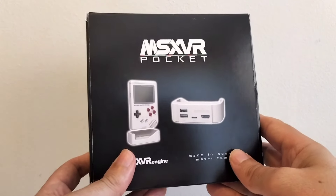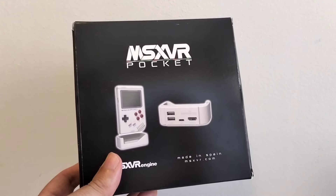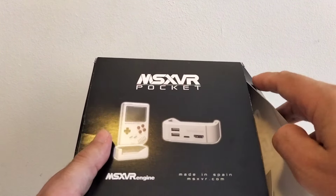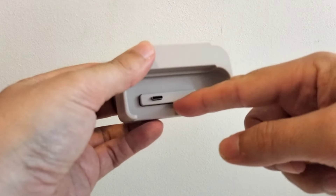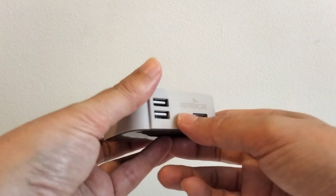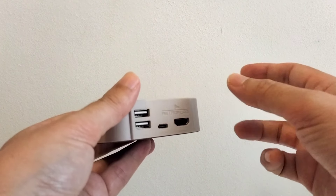Esta es la caja, y hay que destacar que va a haber más de una edición. En esta edición que me han enviado de cortesía para reseña, os voy a enseñar lo que trae. No es un unboxing porque ya lo he abierto antes, pero sí veréis el contenido original. Por ejemplo, esto es un dock donde por el puerto USB conectas el MSXVR Pocket, y tiene salida HDMI, carga de alimentación —creo que 5 voltios— y dos puertos USB.